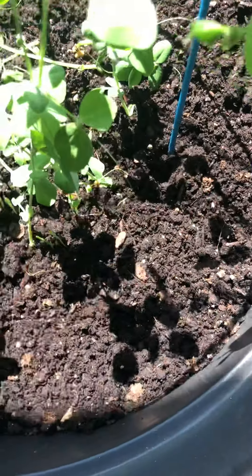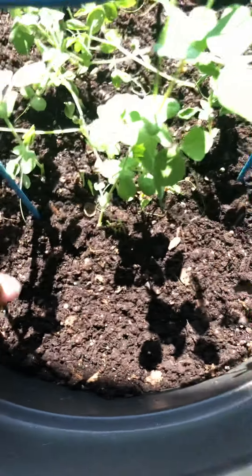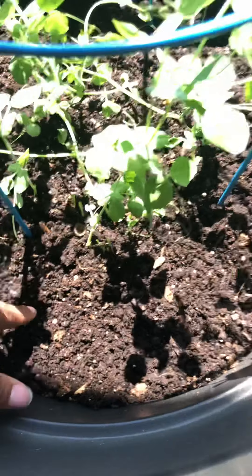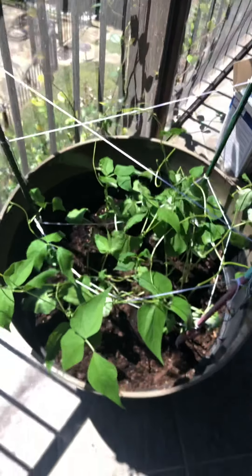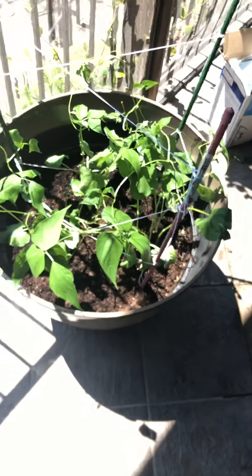The bed of this container is cilantro. I had a horrible time growing cilantro in the ground, so I'm going to try to grow it with the peas and the beans and we'll see what happens. It's kind of a bummer I didn't get any good cilantro this year, but I'm going to try again.